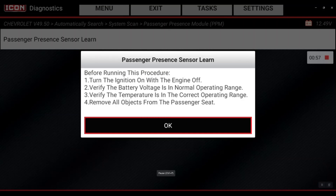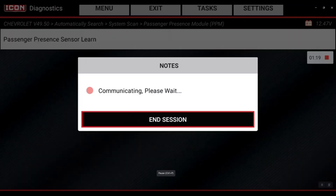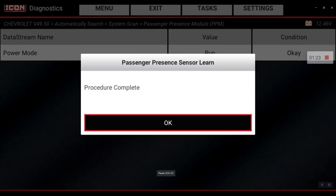I'm going to make sure that my key is key-on engine-off. To do that, I press and hold the start button, and after about 10 seconds the vehicle will go into key-on engine-off — it can't just be accessory mode. Now I'm in key-on engine-off, so I'll hit OK. Communicating... procedure complete. Quick and easy — there's your quick tip, thank you.